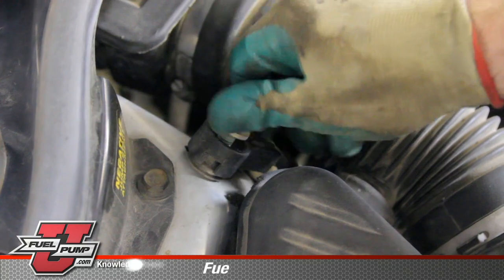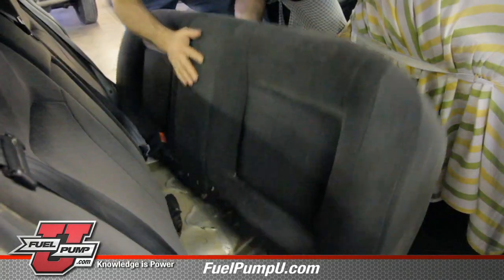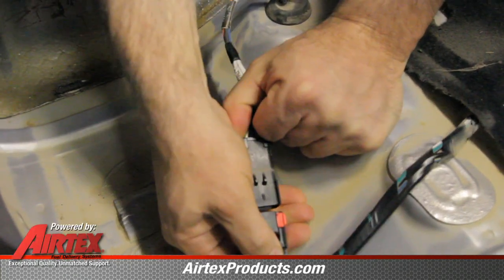Because of the location of the battery, we will be disconnecting it at this location. In order to gain access to the fuel pump electrical connection, you'll have to remove the lower cushion on the back seat.